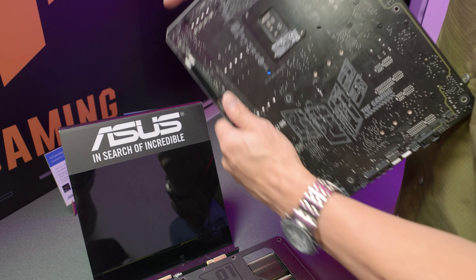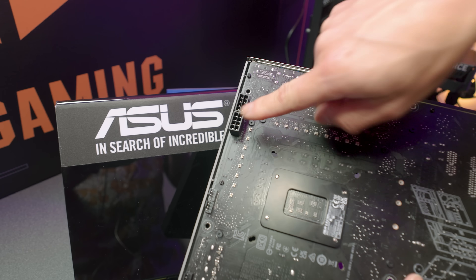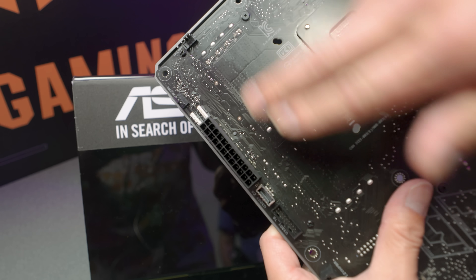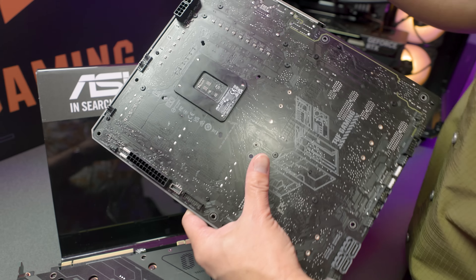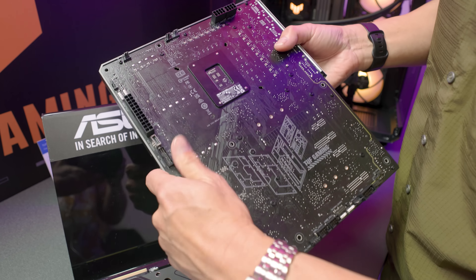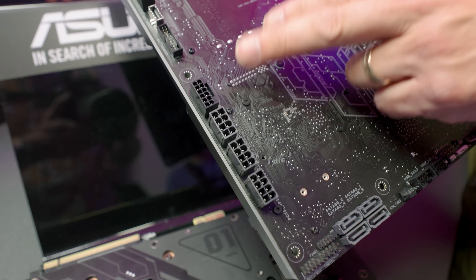Looking at the back of the Tough Gaming Z790 Plus Hidden Connector Concept motherboard: you've got your ATX 12V connectors on top, the main power connector, and all other connectors mounted on the reverse — very similar to what Gigabyte did with Project Stealth. What's different here is you can also have your three 8-pin power or 12-volt high-power connectors.